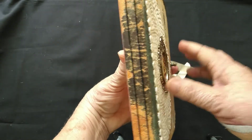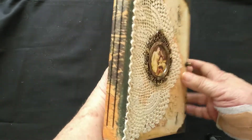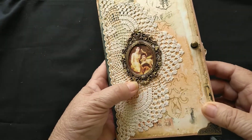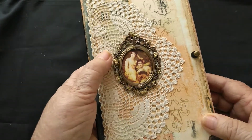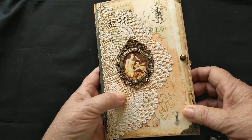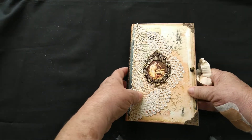There are two signatures hand-stitched into the spine. The frame is a Tim Holtz frame — I've painted it and in places added some gold leafing. I think it turned out really, really well to keep in theme with the rest of the journal.